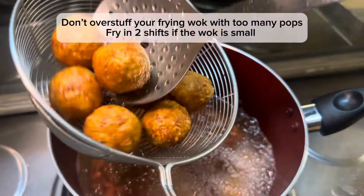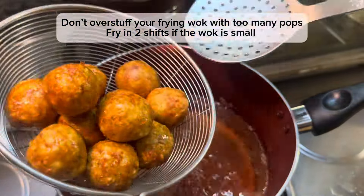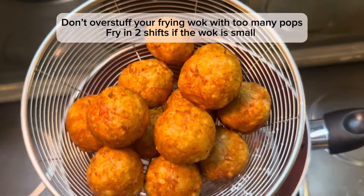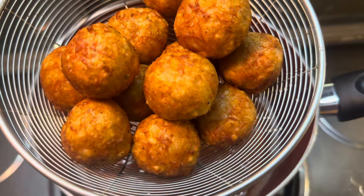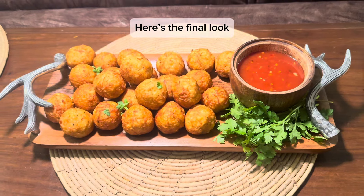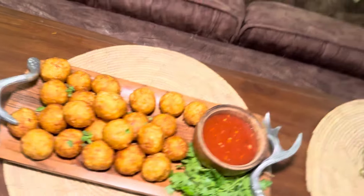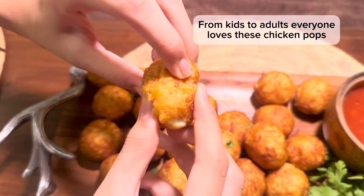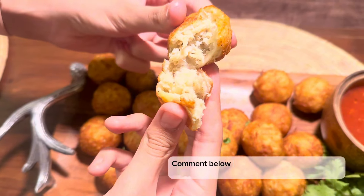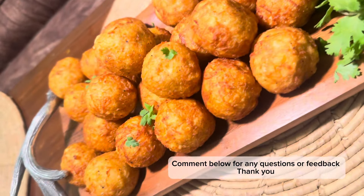Also, if your frying pan is small, please don't overcrowd the chicken pops inside it. You can see that I am frying them here in two shifts. When you overstuff the pan, you risk the chicken pops opening up. Do try out this recipe — those who have tried it always say it's amazing! If you have any questions, or you try this recipe and want to give feedback, please share it in the comments. Thank you!